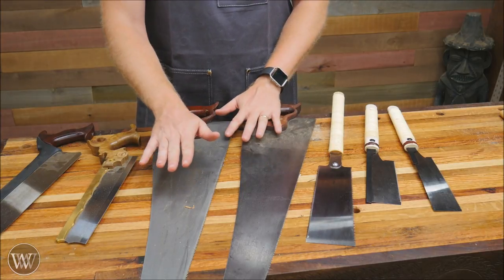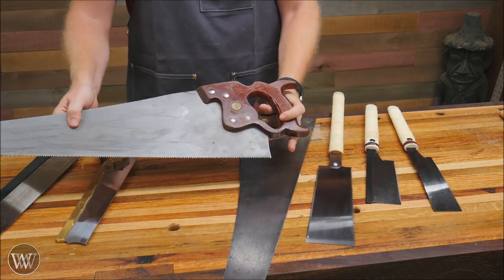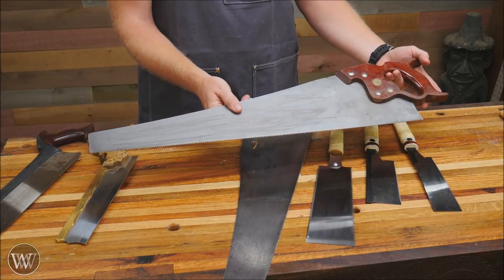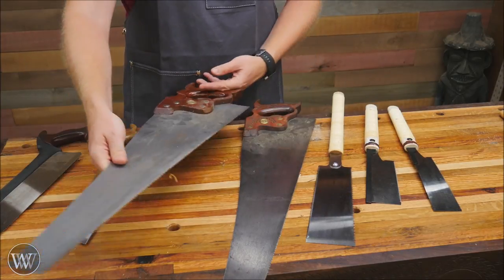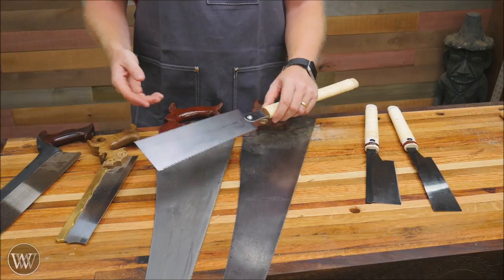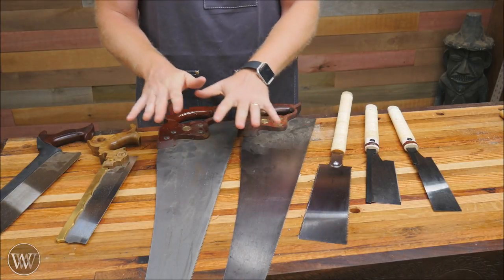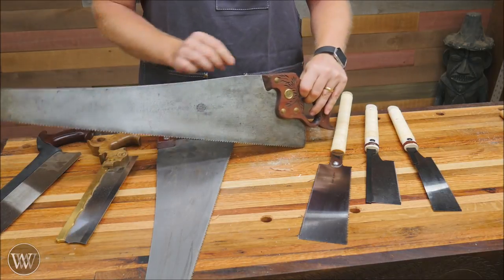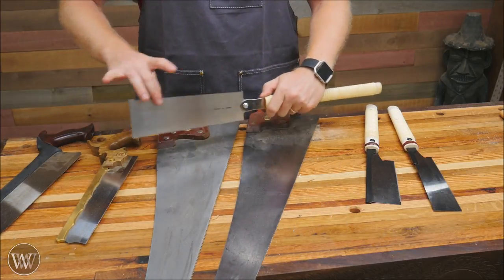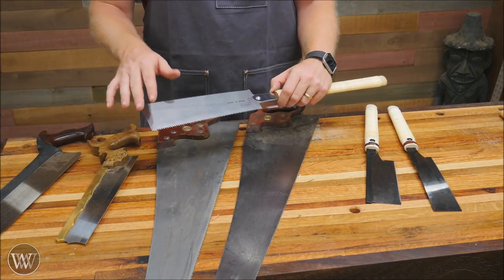First, let's look at some of the differences between Western saws and Japanese saws. Western saws have the teeth pointing forward so that you push through the cut — the reverse stroke does very little. With a Japanese saw, the main cutting force is on the pull stroke. Some people say the pull stroke is more efficient, some say the push stroke is. When you push, you're putting all that force into the plate, so it has to be very rigid so it doesn't buckle and bend. When you're pulling, you're using the plate in tension, so the plate can become thinner — and the thinner the plate, the easier it is to cut through the wood because you're removing less material.